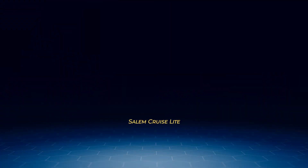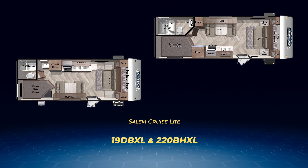I'm going to take you through a tour of these family-focused ones first. The first two, the 19 DBXL and the 220 BHXL, are the most compact and lightest. Each has no slide and a traditional convertible dinette and are virtually identical, with double-over-double bunks on the campsite and a Murphy bed up front. As such, they have enough beds to sleep seven.